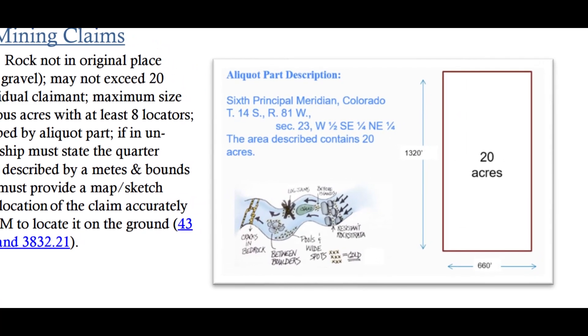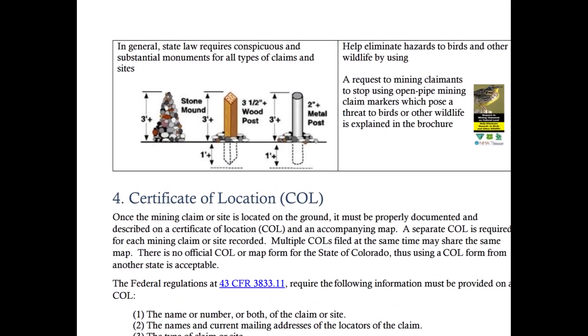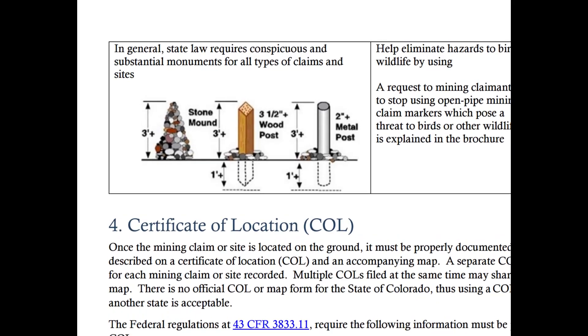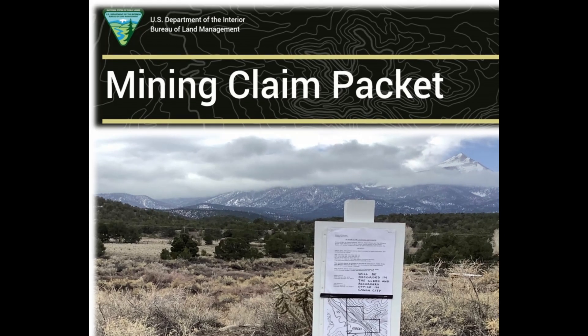A hand-drawn map is also acceptable to submit for your claim. Colorado does not allow plastic PVC markers — they must be metal, stone, or wood. These screenshots are from the BLM mining claim packet dated 2021.